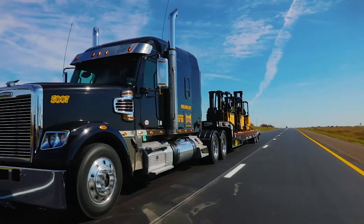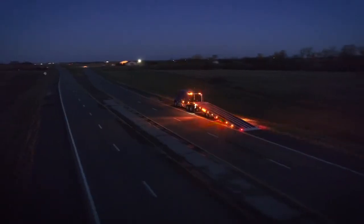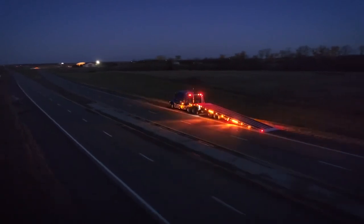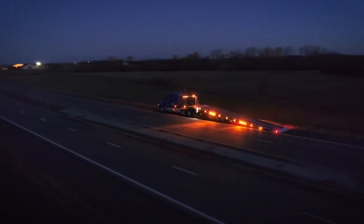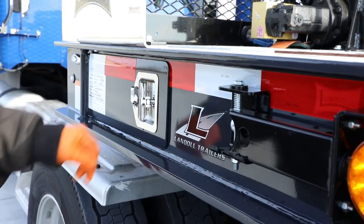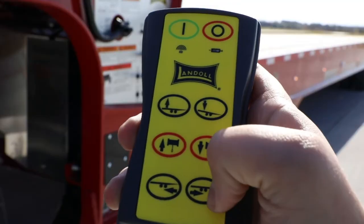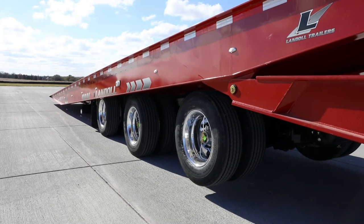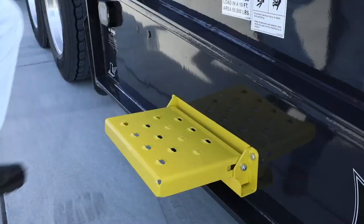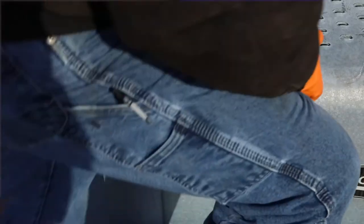Landall really appreciates the relationships we have with our end users. Those relationships give us a chance to learn what's needed in the field, what operators are doing, and how they're using our equipment. With that knowledge, we're able to improve our products. The new lighting system, the wiring harnesses, the features — those are all direct responses from our customers' needs and wants in the field. We're excited to bring them to the field, the market, and develop new products as we go forward.